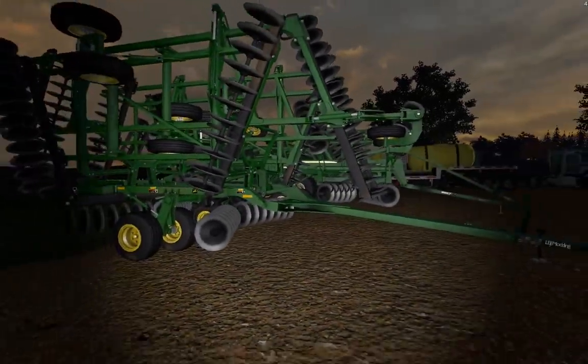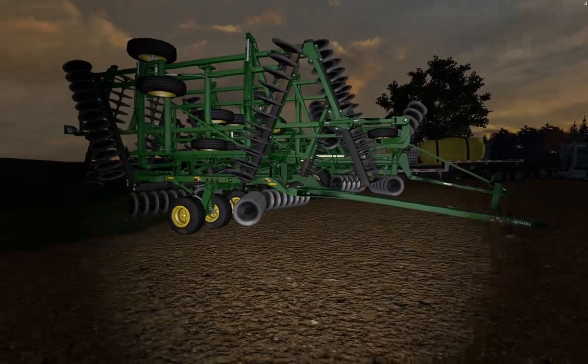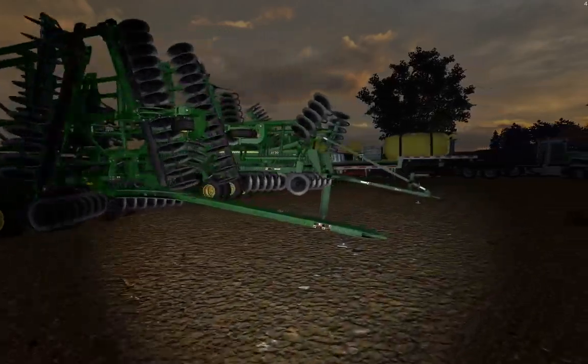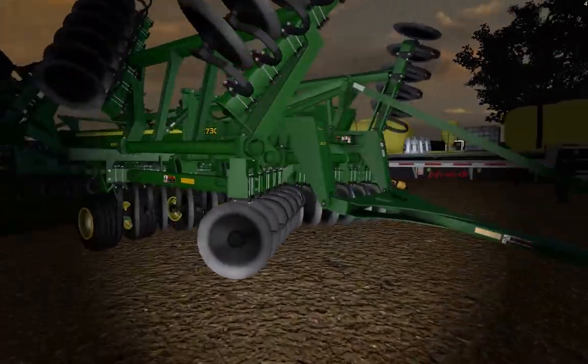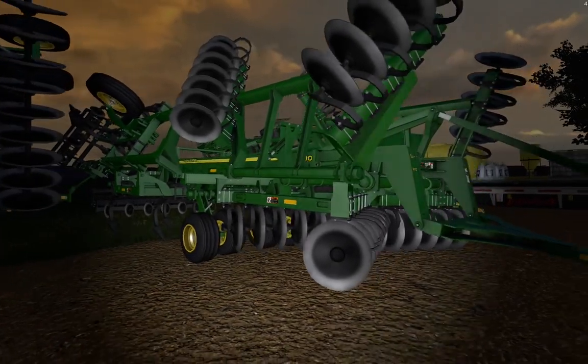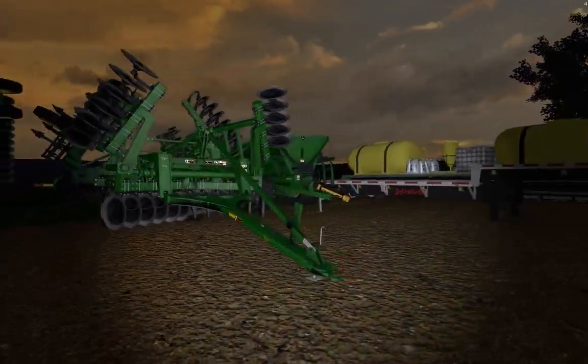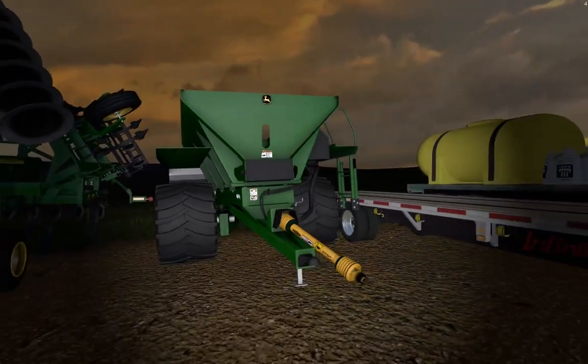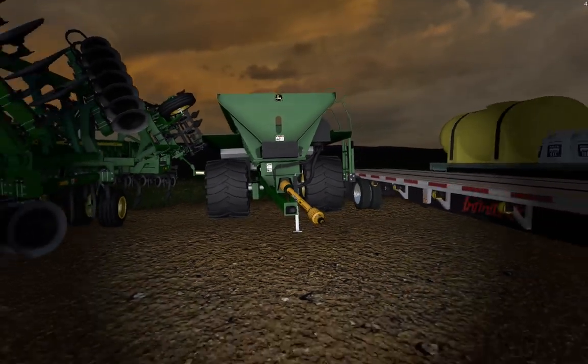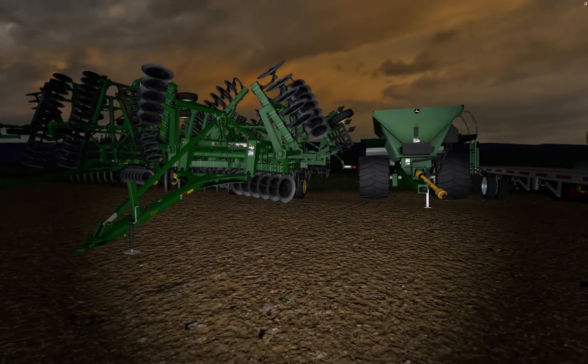We had the 2630 for a season and this season we bought the 2730. And then obviously we have our DN345 over here, and that comes in handy for broadcasting all the dry nutrients and stuff like that.